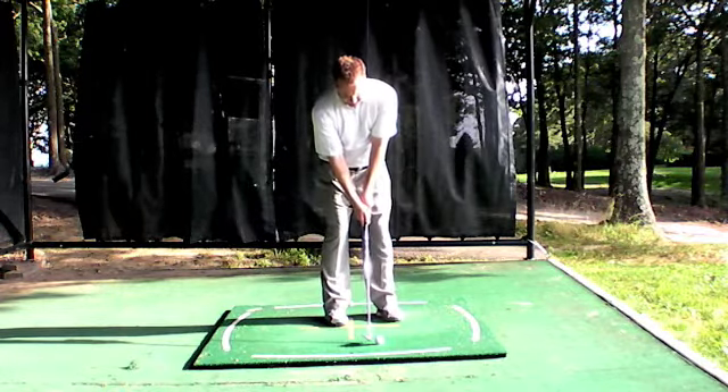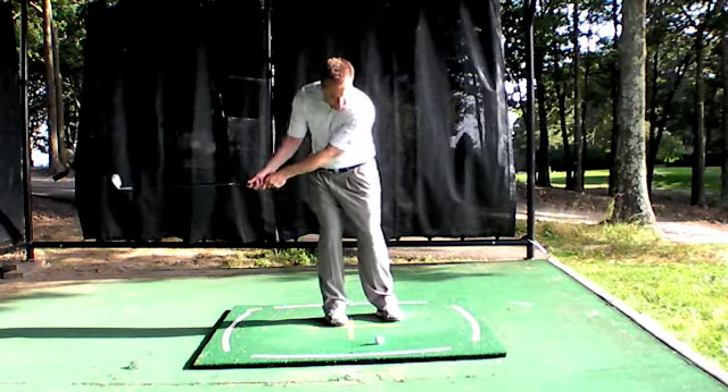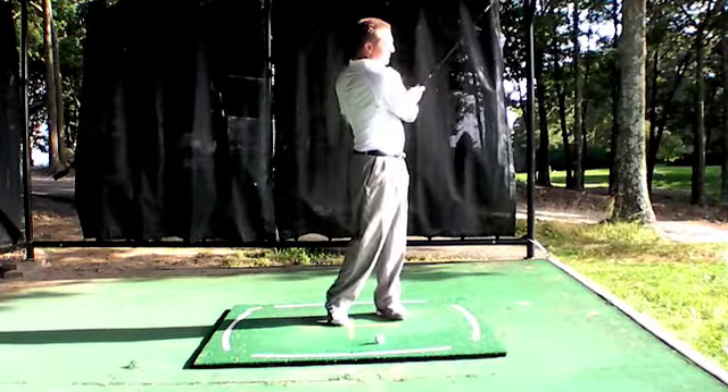So I open the face slightly by turning my hands, I'm bringing it out on the backswing, and then I'm opening my body and cutting it with my body as I ignore my hands and let my arms just fold.